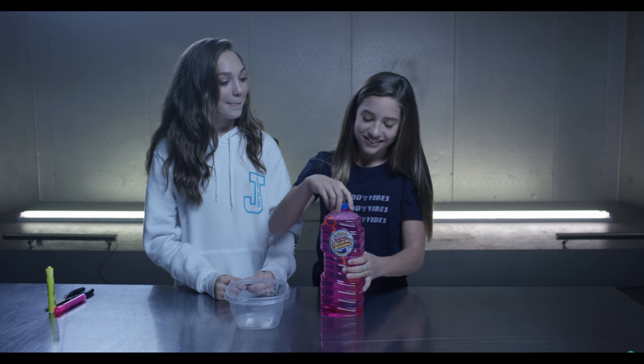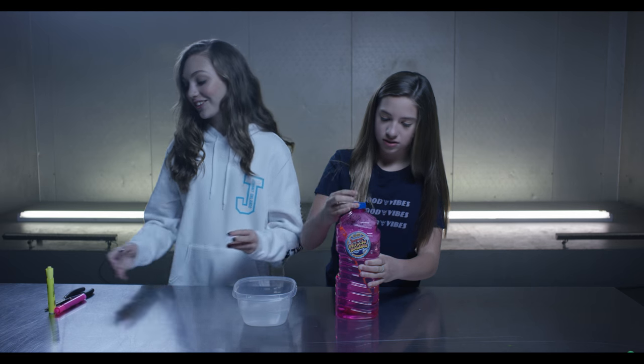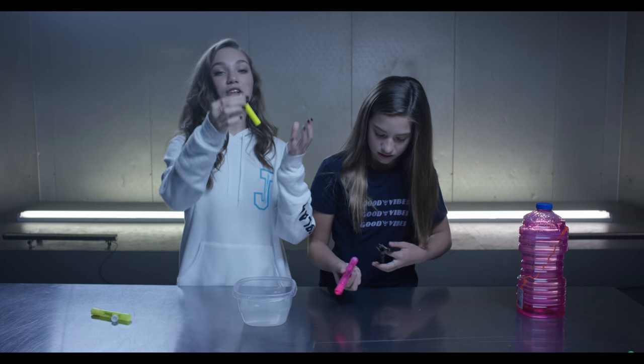First, what we are going to do is pour some of this into the container — just go about halfway. Okay, there you go. Now you're going to take the pliers.